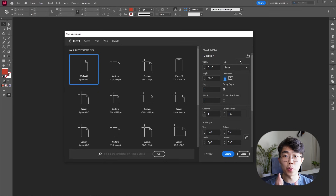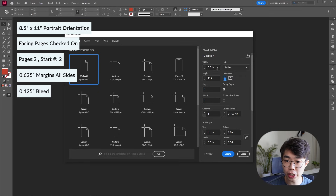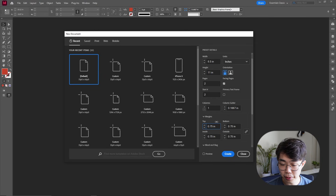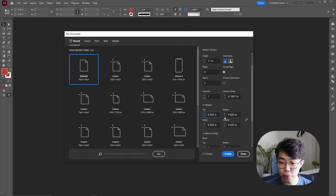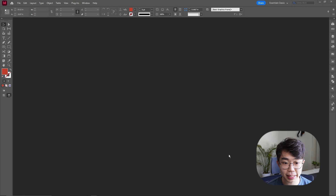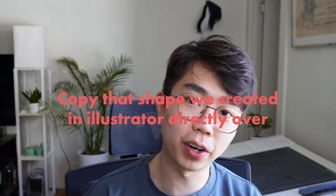In InDesign, create a new document. Change it to inches, 8.5 by 11, with two facing pages starting at page two since we don't really want a title page. Change the margins to maybe 0.625 and give it a standard bleed, then create it. Once we have that, all we're going to do is copy that shape we created in Illustrator directly over into InDesign.